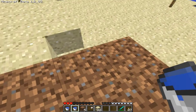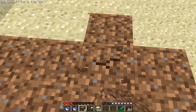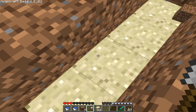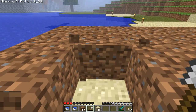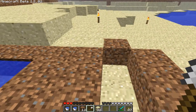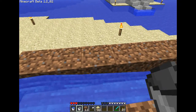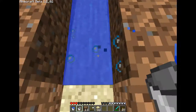The next tip is that water travels 7 spaces. So: 1, 2, 3, 4, 5, 6, 7. I'll make it a little further, make it right there and you'll see it goes 1, 2, 3, 4, 5, 6, and 7. And then it's over.